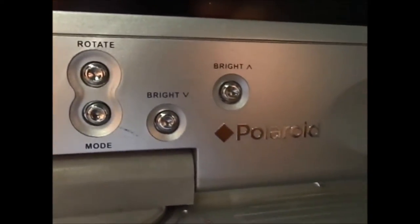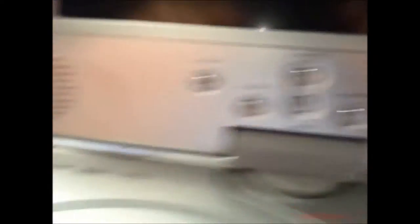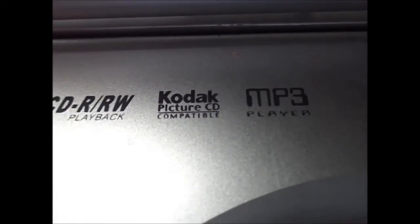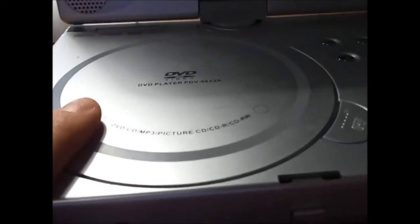It's a pretty decent DVD player by today's standards. You get quite a lot of options on the screen — color, rotate mode, brightness. There's the Polaroid logo and two stereo speakers which sound surprisingly well. Right here you can see what it's compatible with: CD, CD-R, CD rewritable. It also has Kodak Picture CD compatibility — those are like the picture CDs you can get at Walgreens. It works as an MP3 player too. The lens is clean. This thing has been a trooper the whole time and worked surprisingly very well.